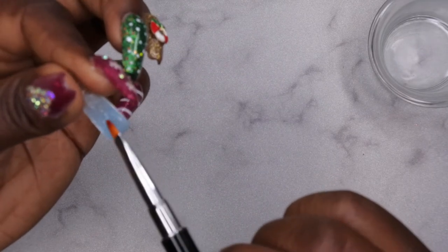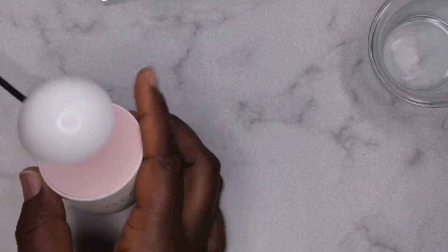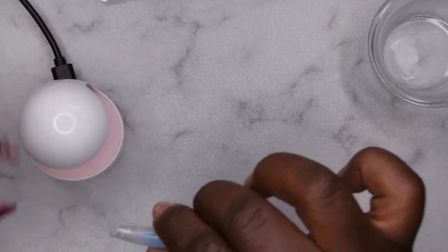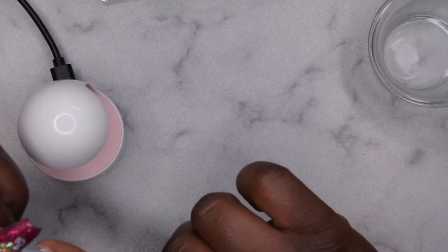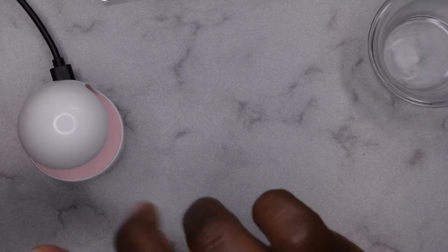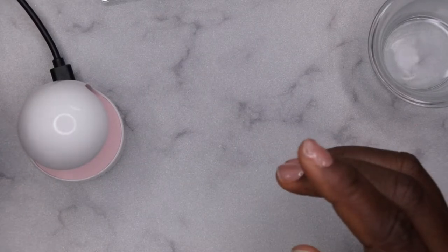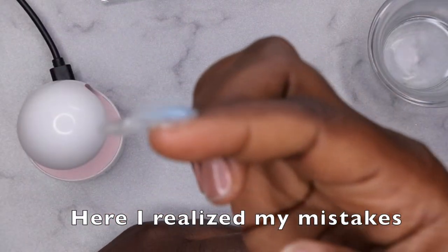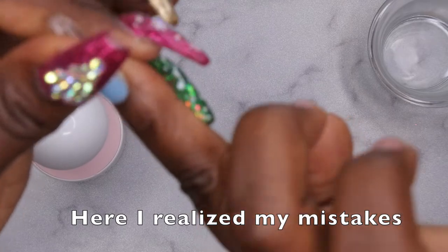I'm going to adhere the lazy girl nail to my nail. Excuse me if I sound a little off — I think I'm under the weather, but I want to get these videos out for y'all. I'm going to use the little gel lamp that came with the nail extension kit, press down on the tip. This doesn't seem like the right nail — it seems too small. How did that happen? This looks entirely too small for my nail.